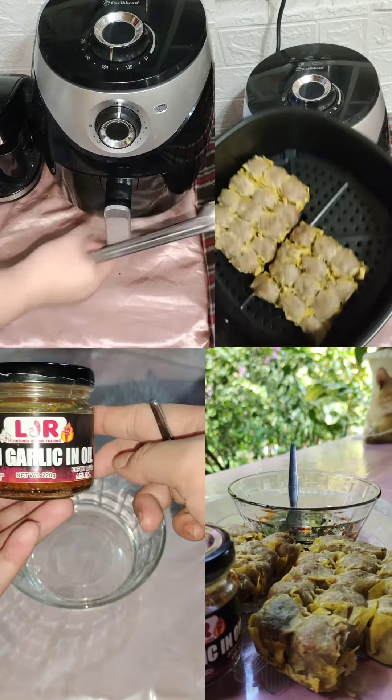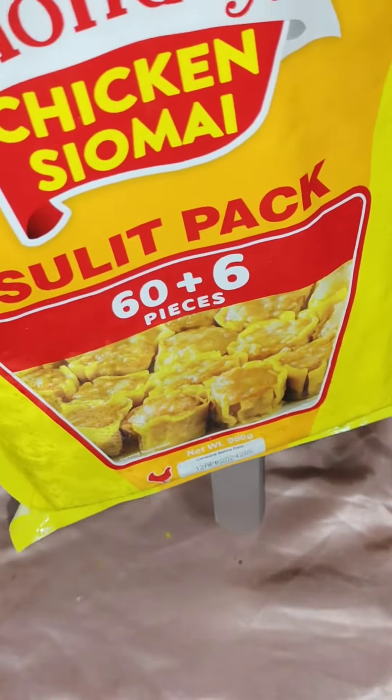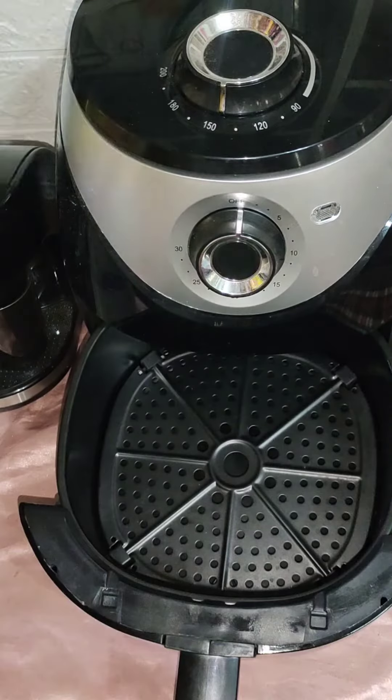Hi everyone, welcome to another reel video and today we are going to cook chicken shumai.